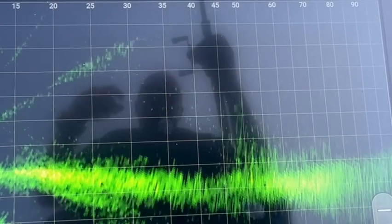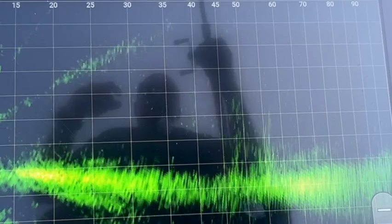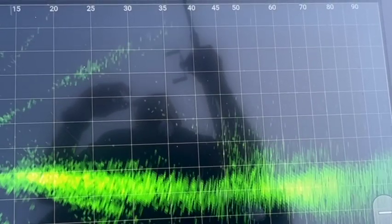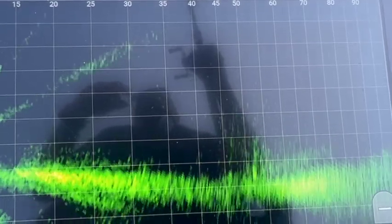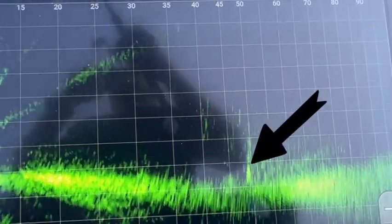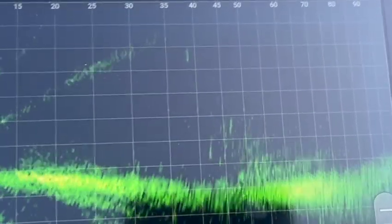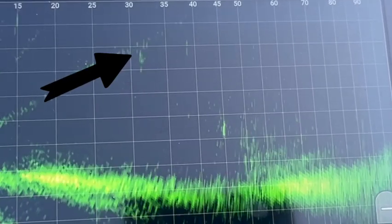I'm feeling something here — there's a little bit of interest. Got a tiny little hit but then it let go. Maybe it's back... let it go again. Got it! Feels good.